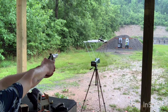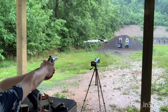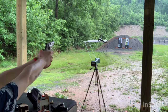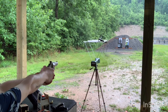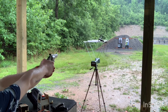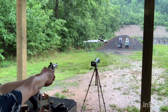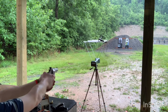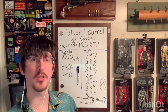Chronograph readings from the range: 834, 835, 837, 820, 827, and 852. And we're back from the range — here are my numbers.